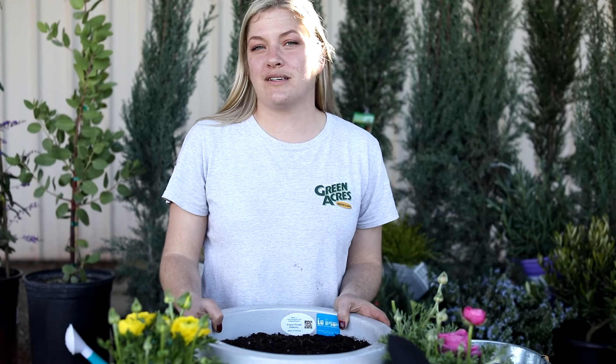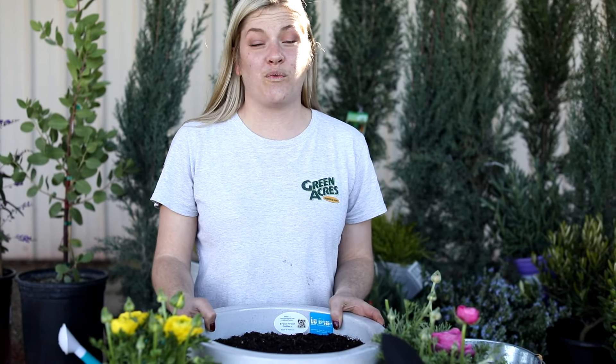I really hope that you enjoyed this video. Thanks for watching. If you have any other questions, please visit any of our locations. Happy planting and happy spring!